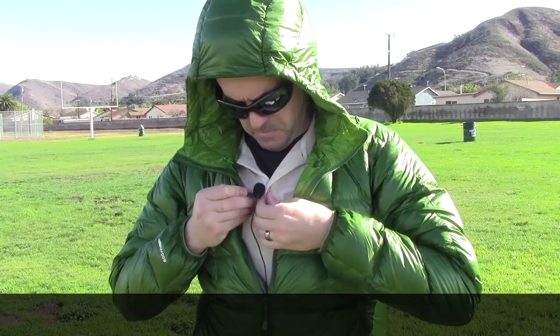Once this is zipped up all the way, you have drawstrings on the outside which you can adjust depending on how you want your hood to really lock in that heat around your head. Keep in mind that most of your body heat escapes from your head, so if you can keep your head warm, you're going to stay warmer and more comfortable out in the backcountry.